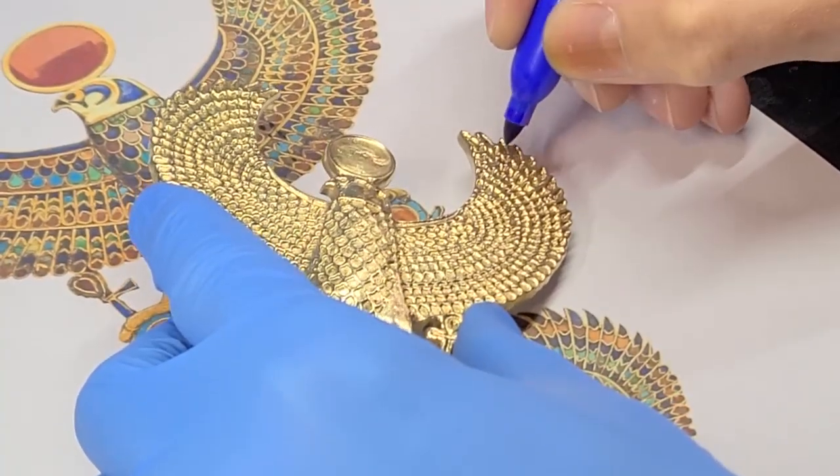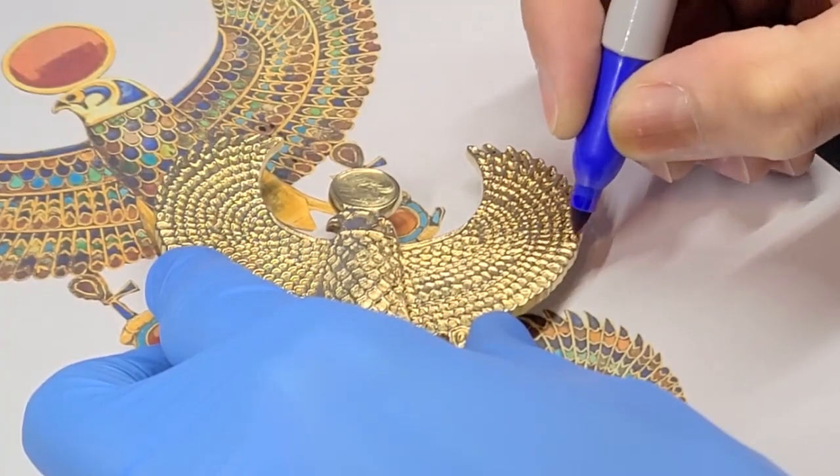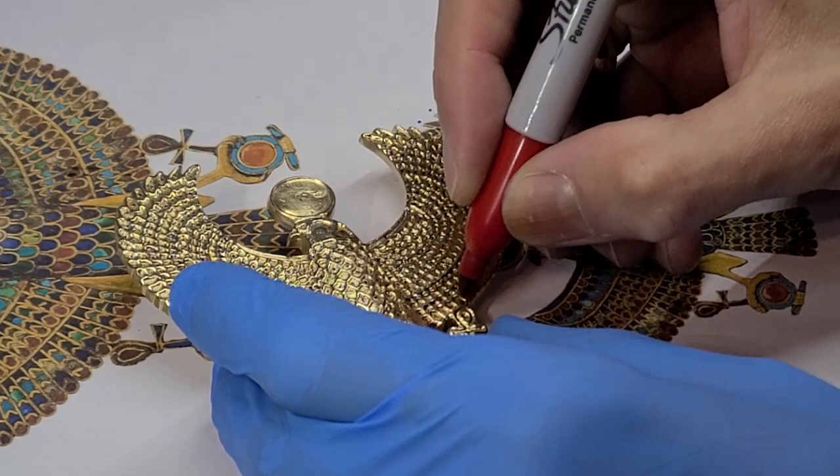Before mixing up the epoxy and all that, I decided just to make sure I don't make a mistake, I would put a tiny little colored dot on each of the spaces to indicate which color goes in where.